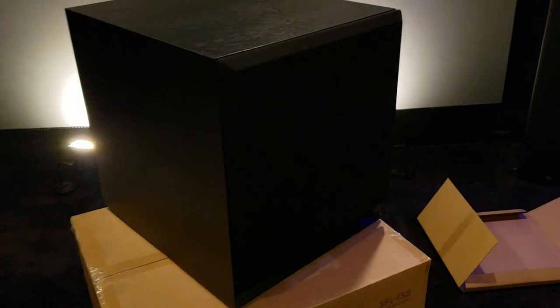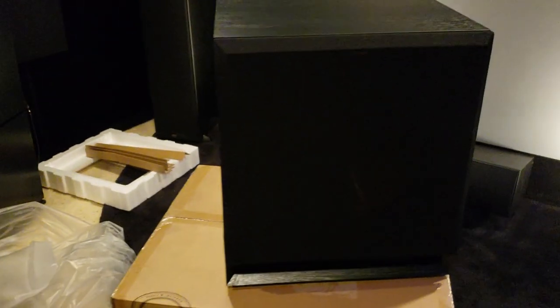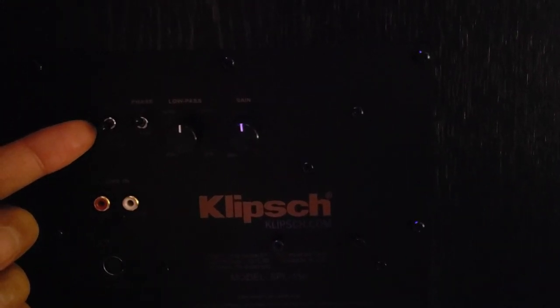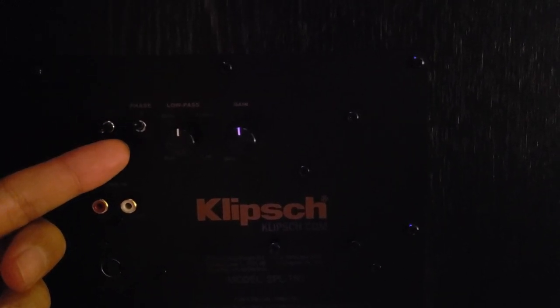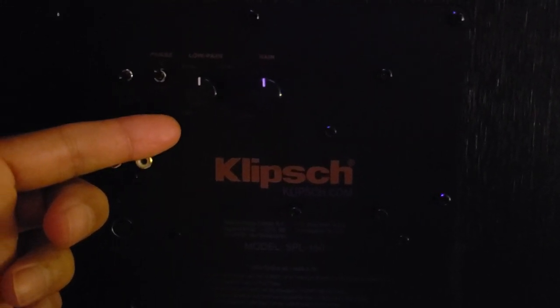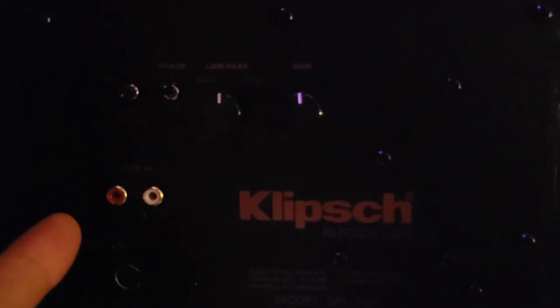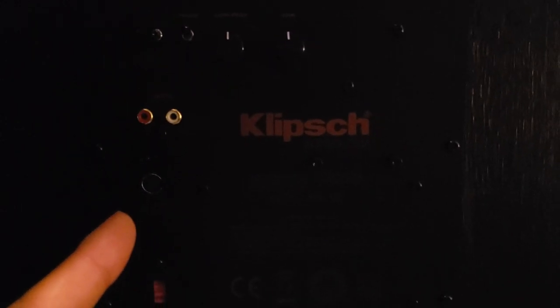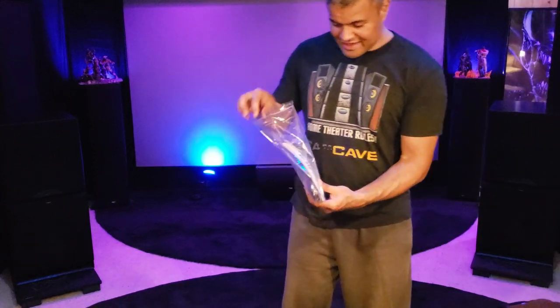That looks good in any room. Here's a quick look at the back. Over here is your power: up is always on, middle is auto, down is off. Your phase: zero and 180. Your low pass from 40 hertz up past 130, and then the LFE mode. Then your gain of course. Your LFE input is on the right and your line-in on both. Those two plugs. This is your wireless port if you're going to hook up a wireless adapter — sold separately. It's your voltage switch, power, and that's pretty much it.